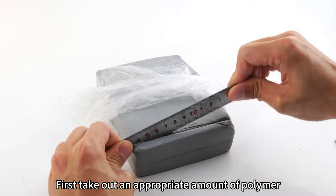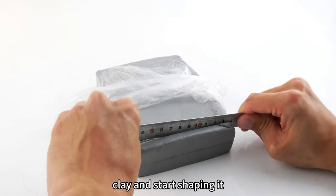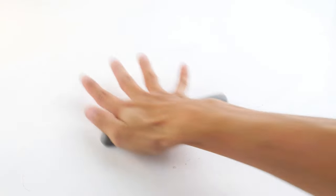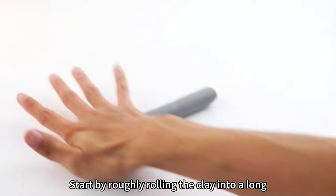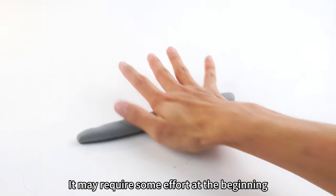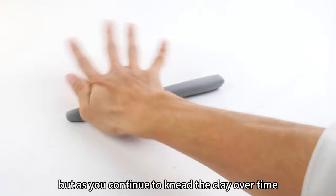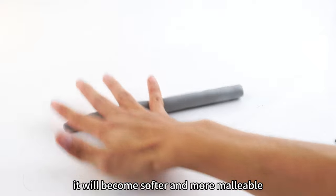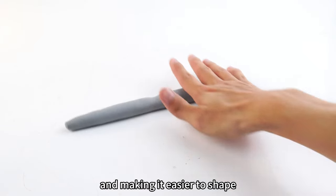First, take out an appropriate amount of polymer clay and start shaping it. Let's begin shaping the snake. Start by roughly rolling the clay into a long cylindrical shape. It may require some effort at the beginning, but as you continue to knead the clay over time, it will become softer and more malleable, making it easier to shape.